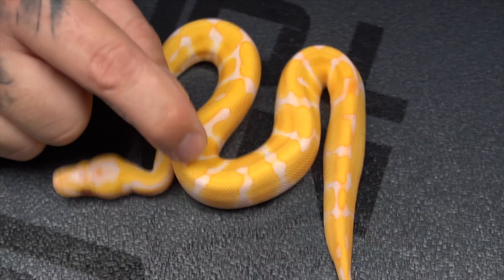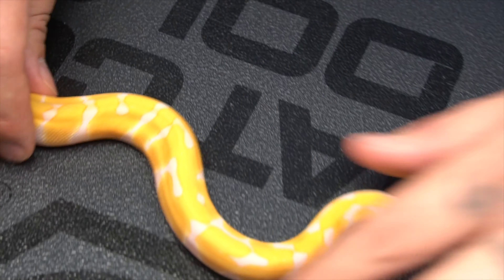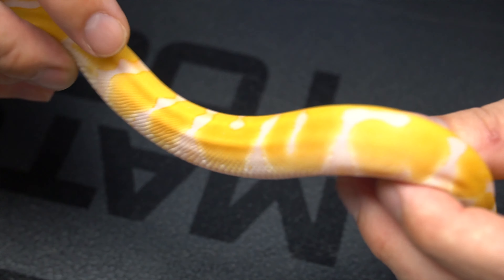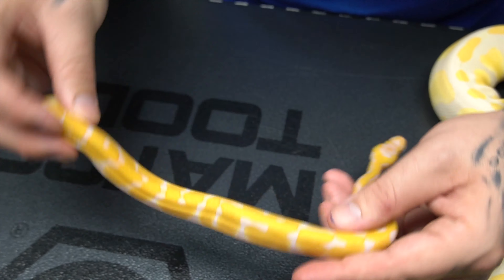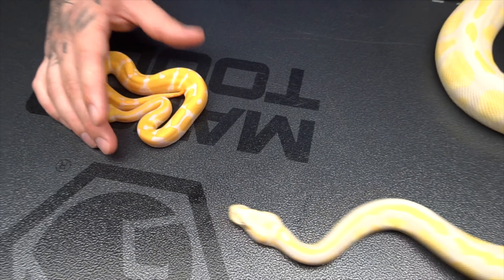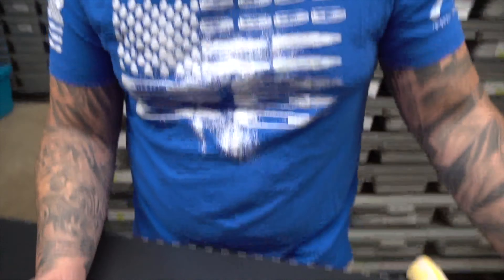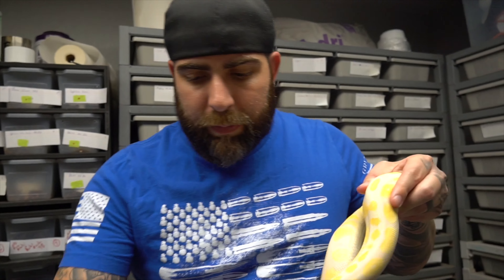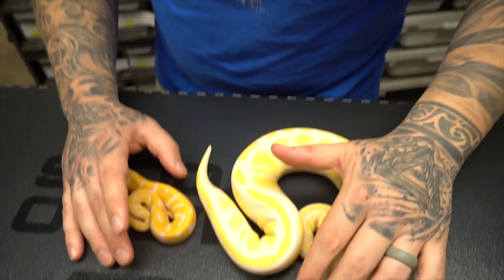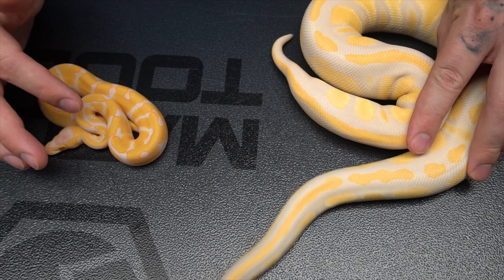You start getting these pink edges around the saddles here, and you start getting a little bit of orange coming in. Ultimately all of this is going to change somewhat, but it really adds a lot of color. I think inchy is going to be key in lavender albino stuff. So here we have the blackhead lavender albino and the inchy lavender albino.